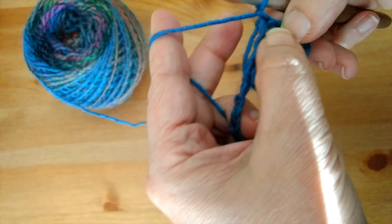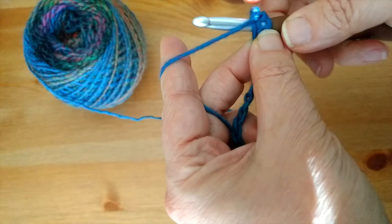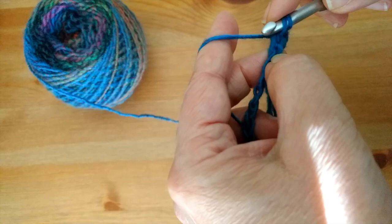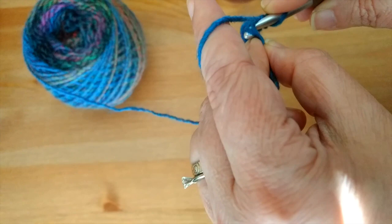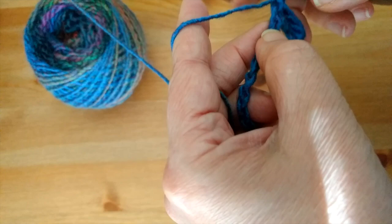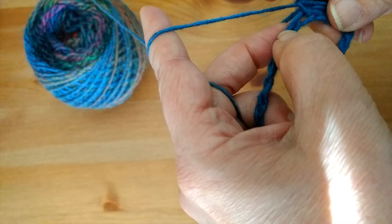Chain one, then put one single crochet in each stitch or chain around. Put the first single crochet into the same stitch you made your chain one in, then single crochet across. Keep in mind that you don't want your initial chain to be too tight — chain rather loosely so your neckline will have a little more give.